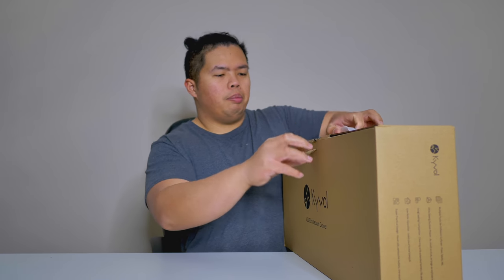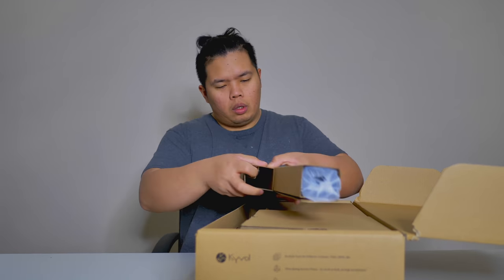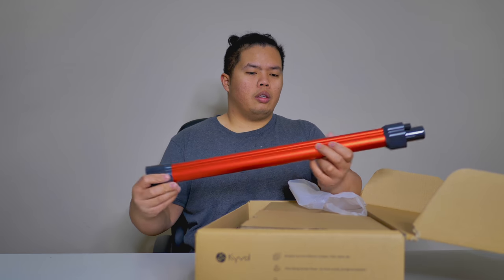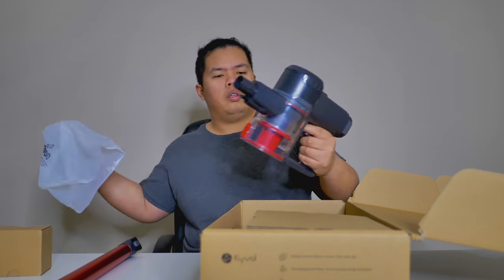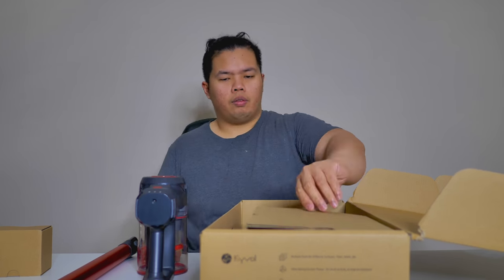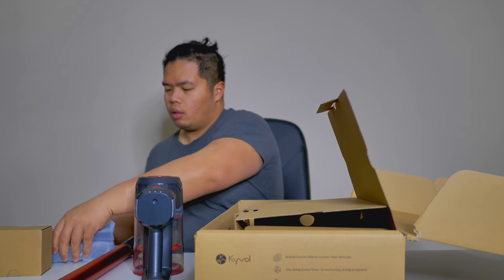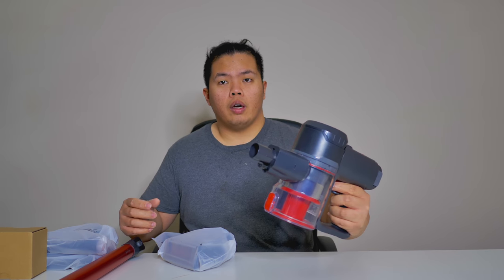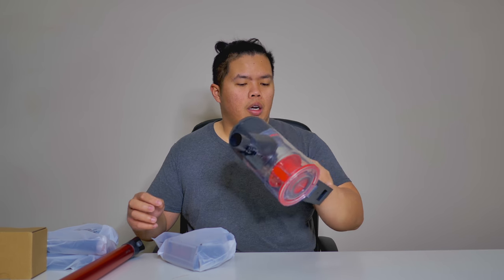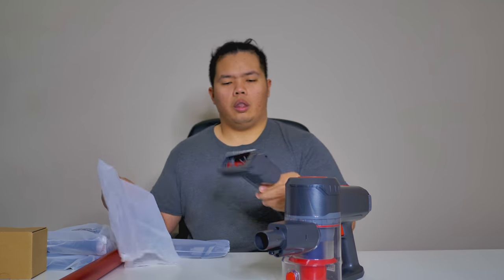Let's go ahead and open this up. There's a bunch of literature right here. Very nice looking. Some accessories in here. Here's the vacuum right here — very handy, very light. It comes with a bunch of accessories.